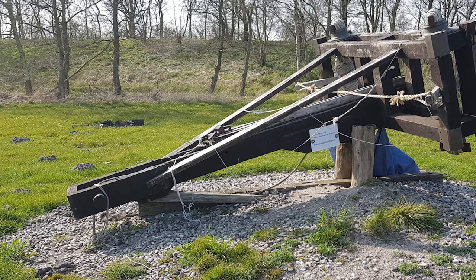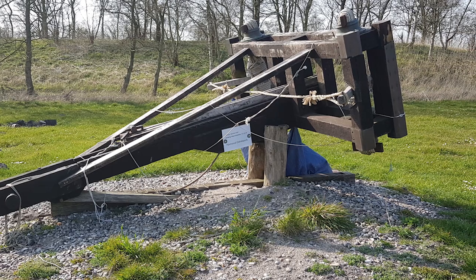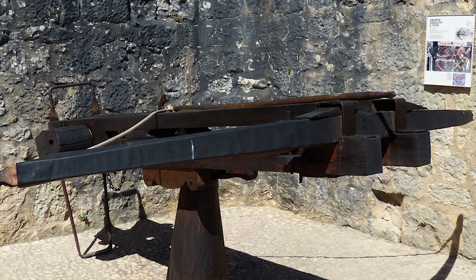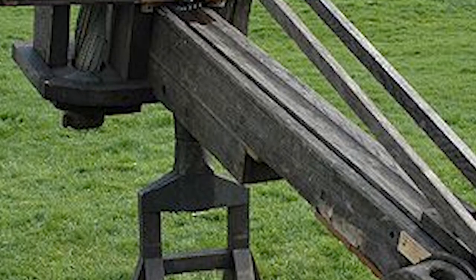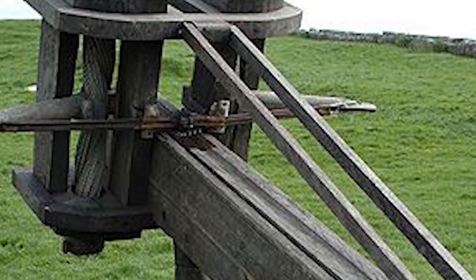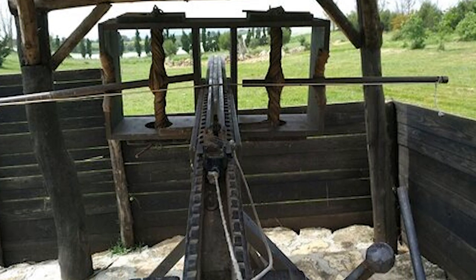Echoes of the Ballista's engineering genius reverberate throughout history. The medieval European crossbow, a smaller and more portable rendition, owes much to its ancient predecessor. Meanwhile, the 14th century cannon employed similar principles of energy storage and projectile propulsion. Today, the Ballista stands as a proud symbol of the ingenuity and might of ancient civilizations, a testament to their unparalleled engineering prowess and the relentless pursuit of innovative solutions to the challenges of warfare.